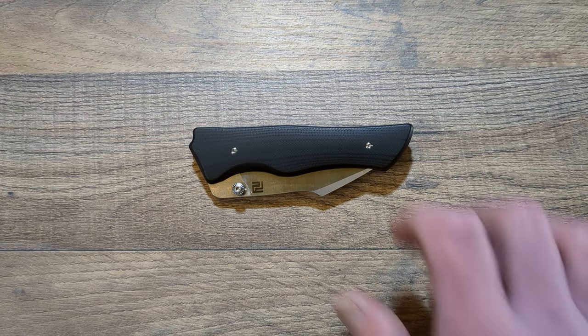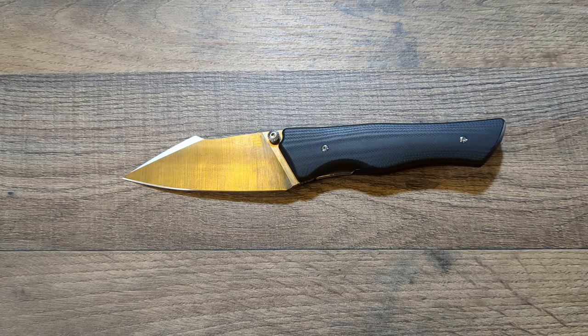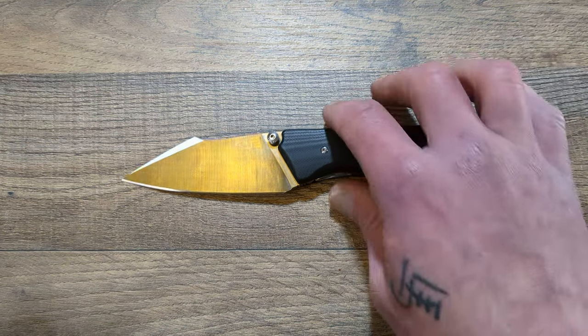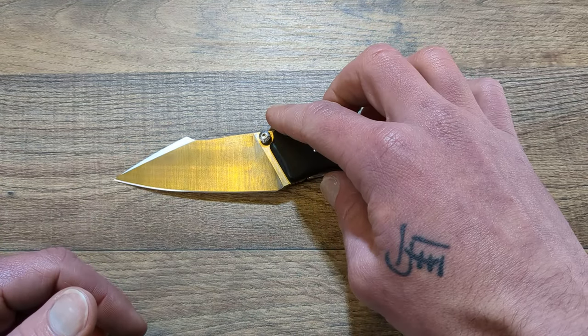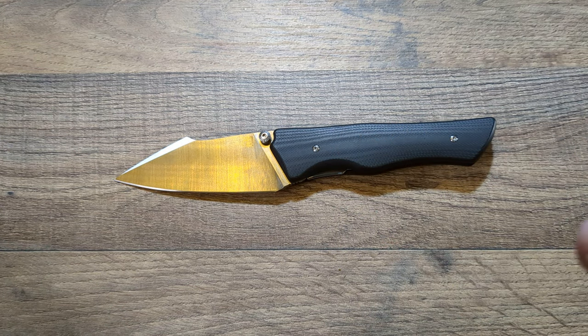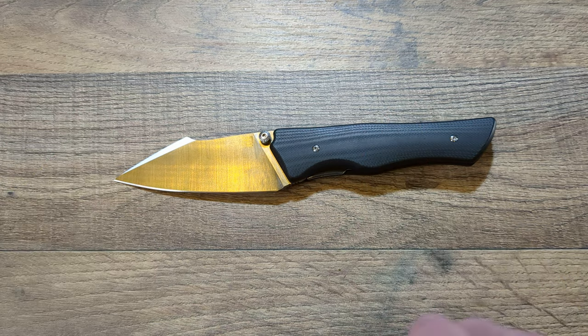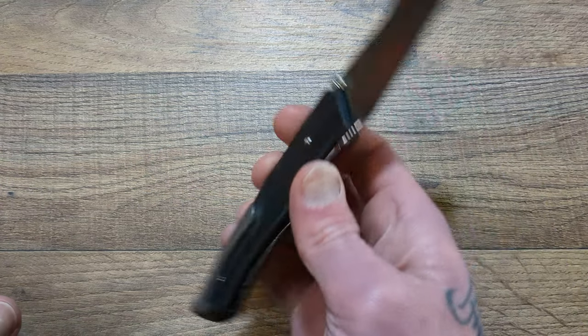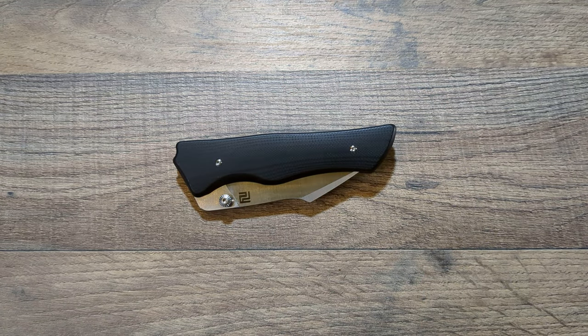That will wrap up the overview of the Artisan Cutlery Ahab. Like I said, stay tuned for the disassembly — I'm pretty excited to do that, and it will be coming very soon. If you're still here and you're not subscribed, hit that subscribe button down below, give the video a big old thumbs up, and leave a comment down below. I greatly appreciate it. I will catch you on the next one — have a good night, have a safe night. Catch you later.